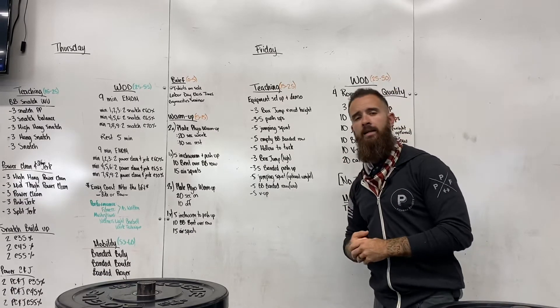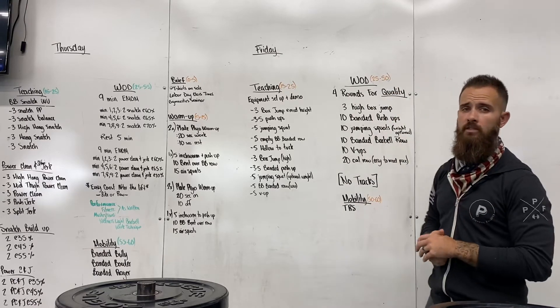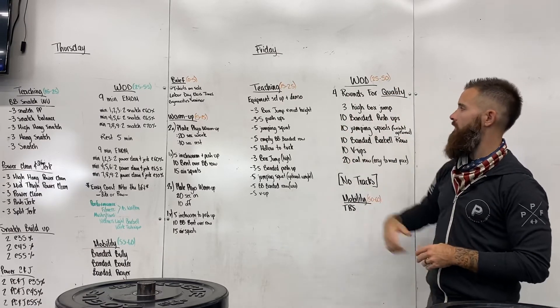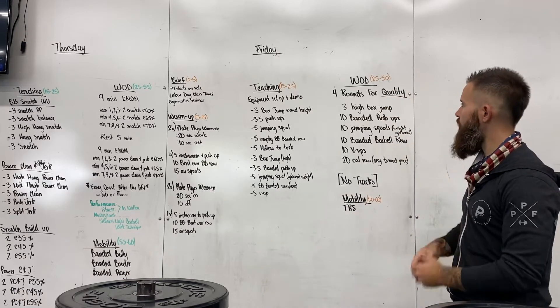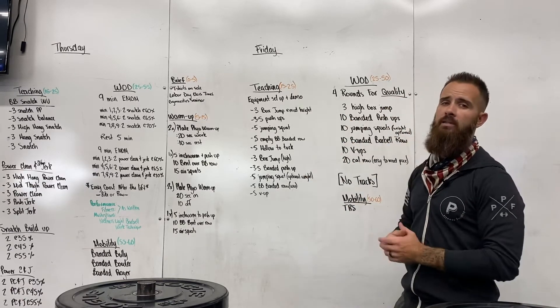For today's workout, today is all about quality of movement. We're not necessarily looking for how fast you finish this — we're looking for quality here. Really focusing on the movement.